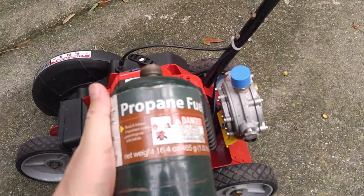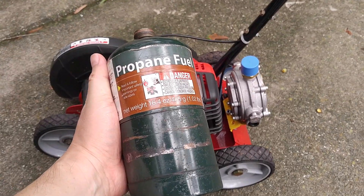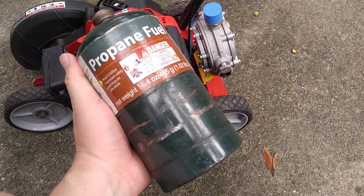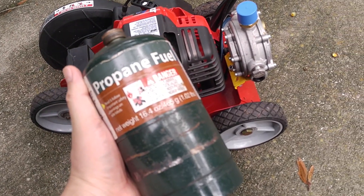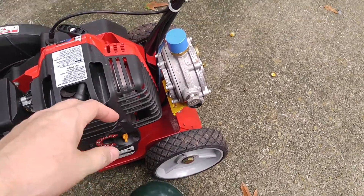Here's my propane fuel. This is a one pound Worthington cylinder and these things are just commercially available — you can buy them off the shelf. I actually have a way to refill these things also, so you'll see some videos online where other people refill it the same way.